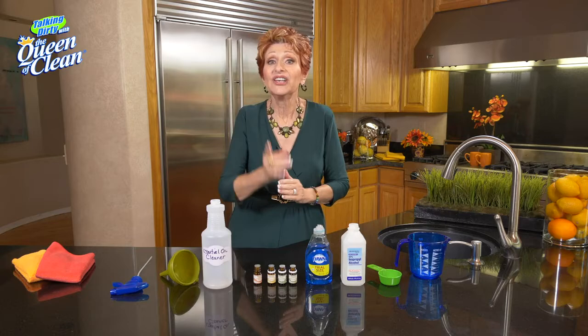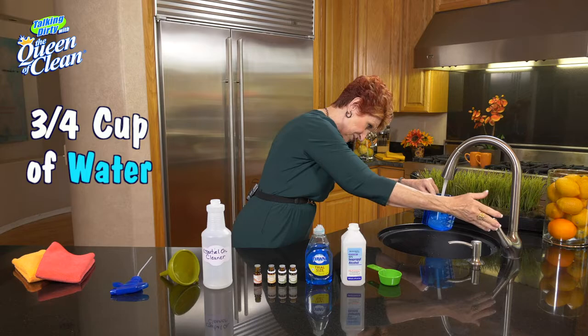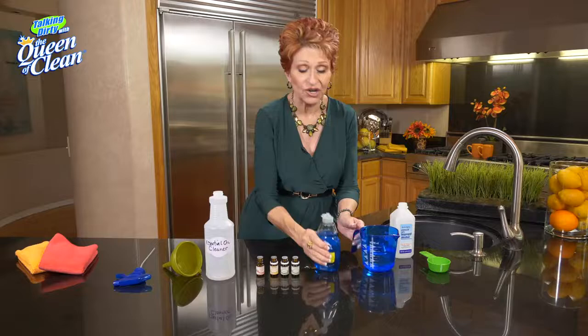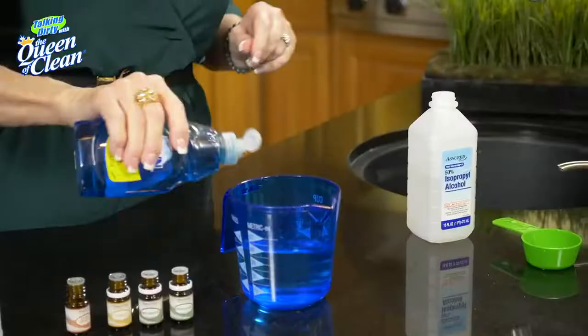We're going to take three-quarters cup of water — it doesn't have to be any special temperature. We're going to take one-quarter cup of regular rubbing alcohol. Put that in. Then you're going to take your dish soap — any brand you have is fine. Give it a good squirt. There's no right or wrong.